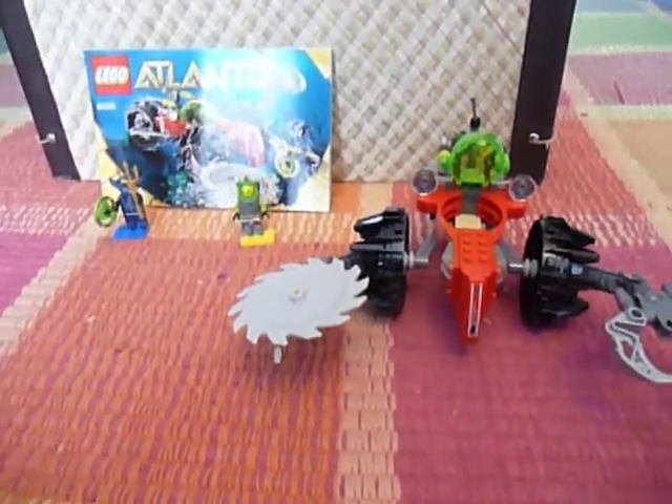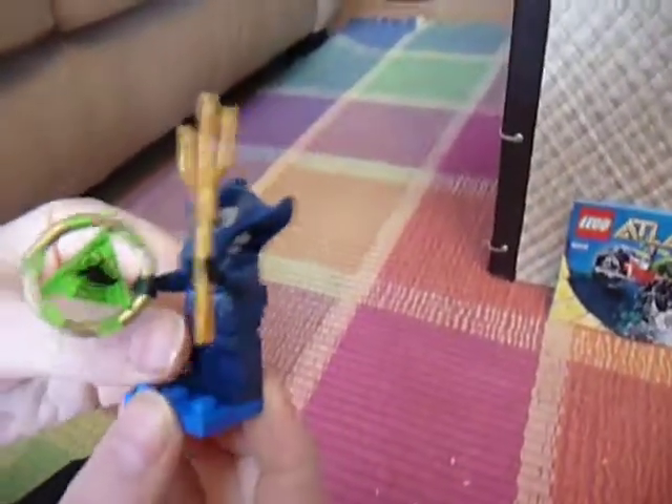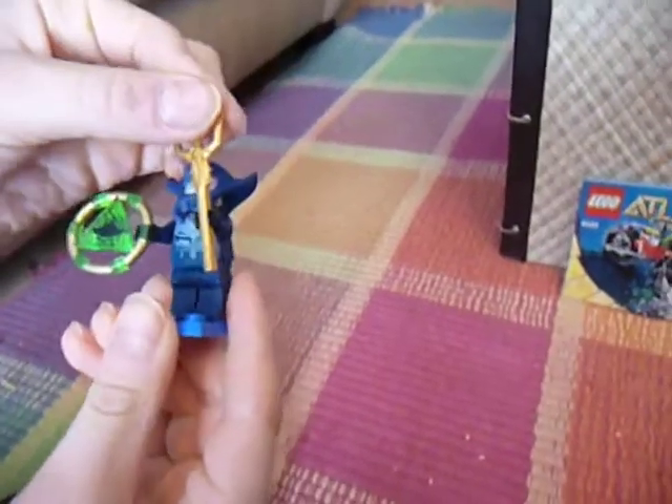Hi, today I'm going to be showing you the Lego Atlantis Seabed Scavenger Review, number 8059. First here we have this little manta ray, and he's got the green key in his hand with the manta ray on it, and then the golden trident.